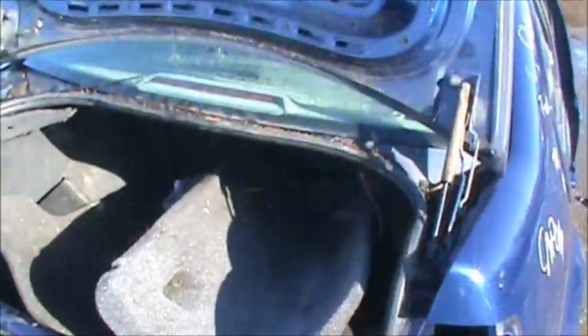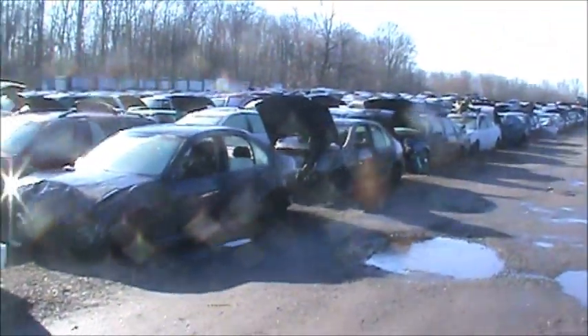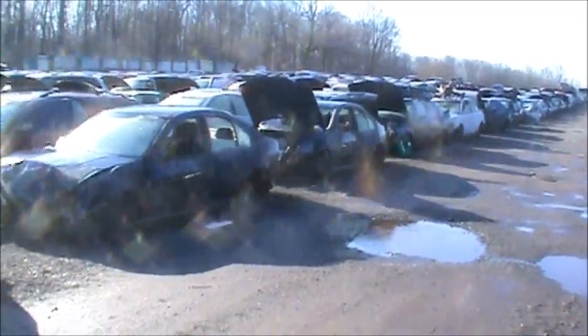Since the last time I was here, there's been a couple that have been taken already. Looks like a couple more have come in since and probably a couple more have gone out.